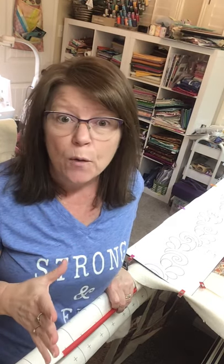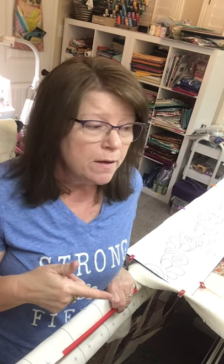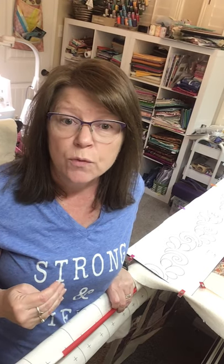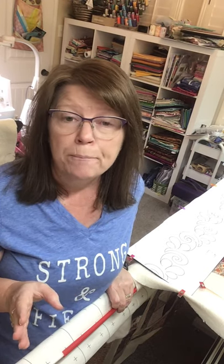Hey there, this is Teresa from Lone Star Custom Quilts. I've posted a couple of videos recently on how I do my quilting with pantographs from the front of my long arm machine. I have a very small room so I'm not able to get behind my long arm. I've been asked by several people to do a third video with more details on how to advance to the next row, and I'm also going to show a couple of favorite tools I use to do pantographs from the front.